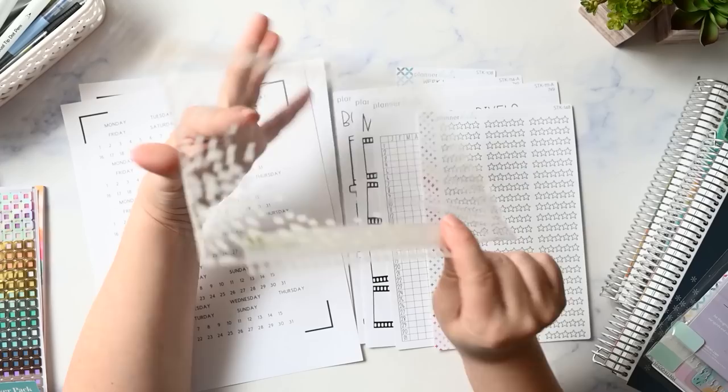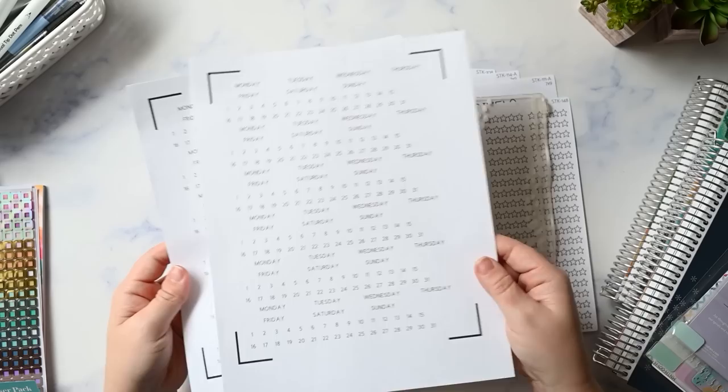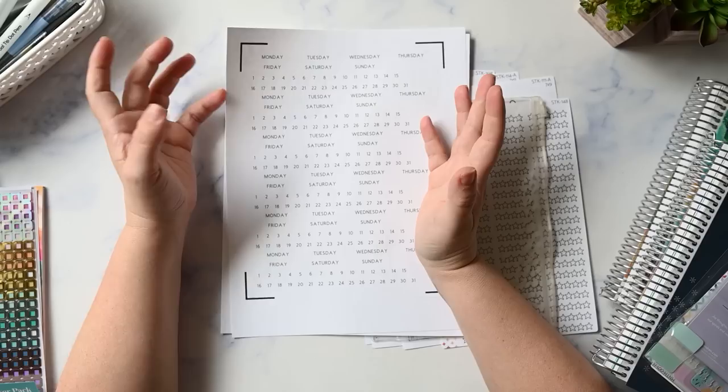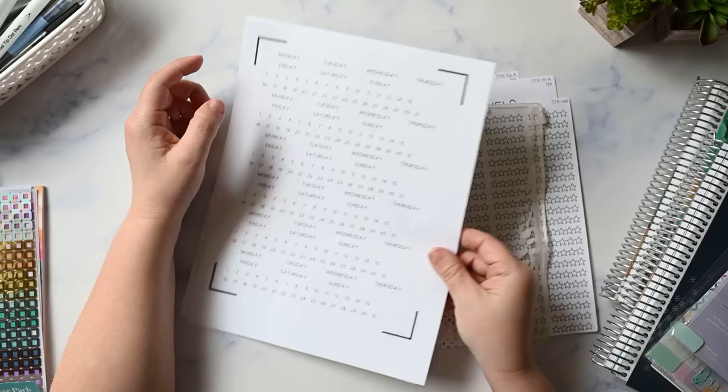I have an old clear zipper pocket on a coil clip that I brought just in case. I have my redating strips that I made on my Cricut print and cut — I use these because I like the white and I want to change all of my monthlies to Monday start, since Erin Condren is only available in Sunday start on the month. I'll do July with you on camera and then do the rest off camera.